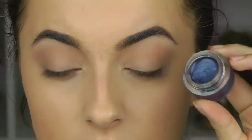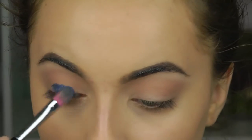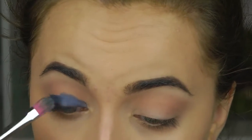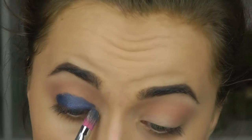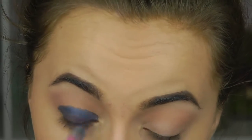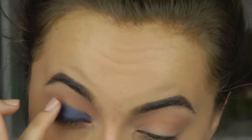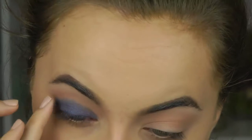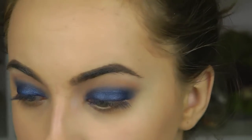Now I'm going in with the ELF smudge pot in Ocean Bound — a nice navy blue — and applying that all over my lid as a base. I'm using the Sedona Lace EB11 brush to pat it in, focusing on the center of the eye and blending outwards toward the inner and outer corners. Then I use my ring finger to blend it out — the warmth helps diffuse the color as it reaches the crease.